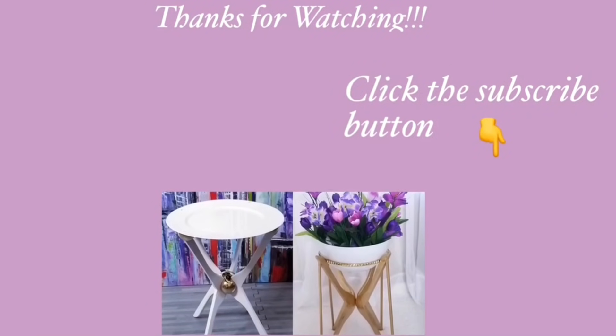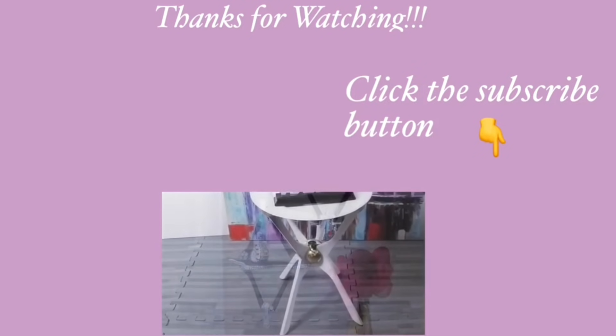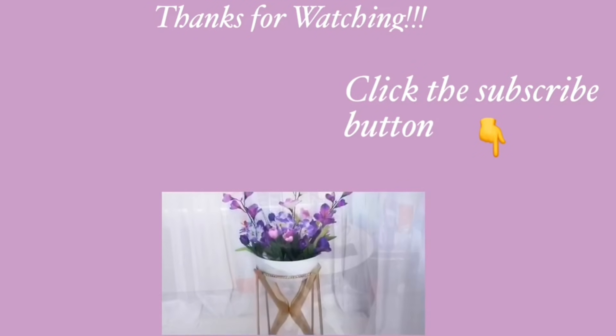Thank you guys so much for watching. I have other home decor DIY videos linked in the description box below — check them out, and if you're new to my channel, don't forget to click on the subscribe button.